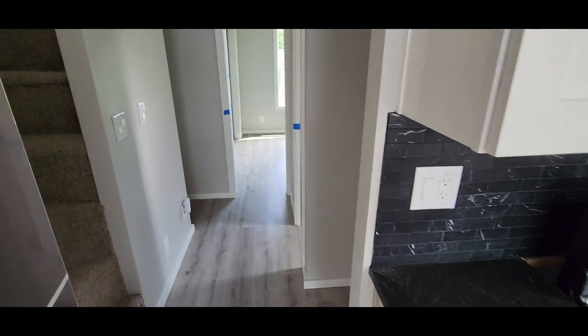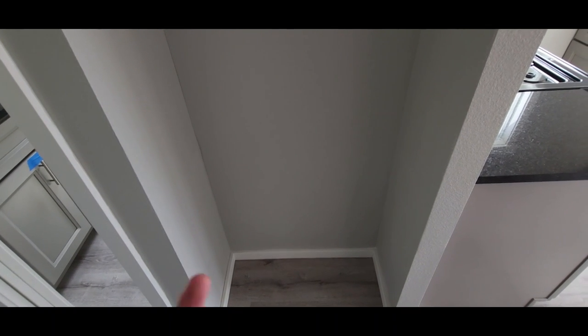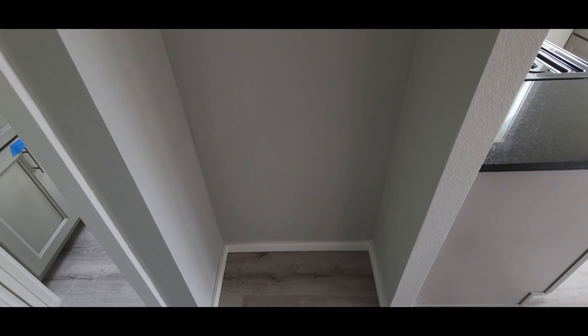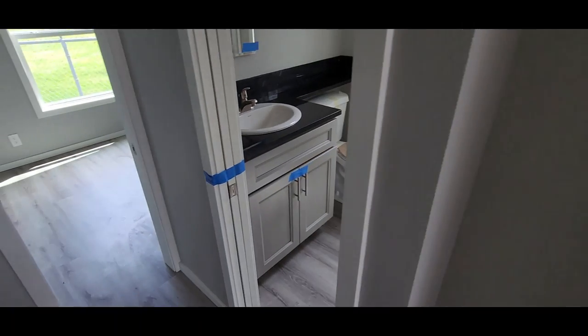We did the full-extension backsplash. Here in the hallway, I like to leave this space open because there really aren't many places you're going to have space for a vacuum or a broom. People might put their vacuum here, do some open shelving, or we could put a pantry or linen cabinet here — it just depends on what you want. Generally we try to leave it open so you have space for your vacuums and brooms, and you can add adjustable shelving later.